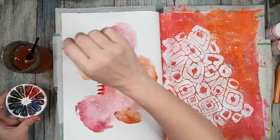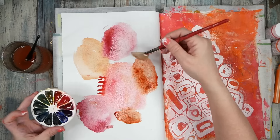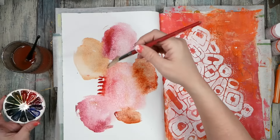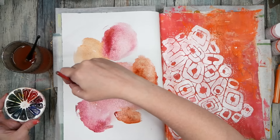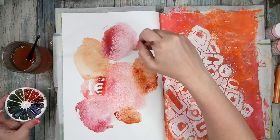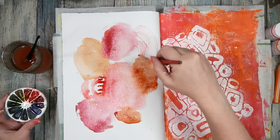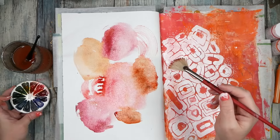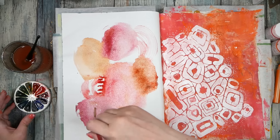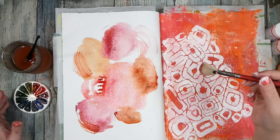Let's get the fan brush and do something different. We could take this little pinky color and come in here — I don't want it to be solid, I was kind of wanting stripes. There we go, look at that! That's pretty. Now let's go over here with some orange on the fan brush and maybe do a little edge — oh, that's pretty!